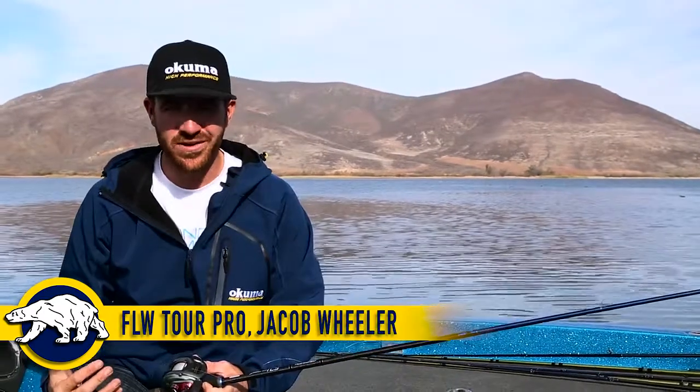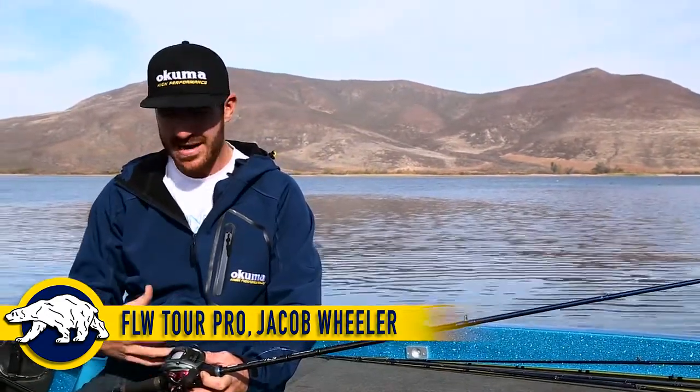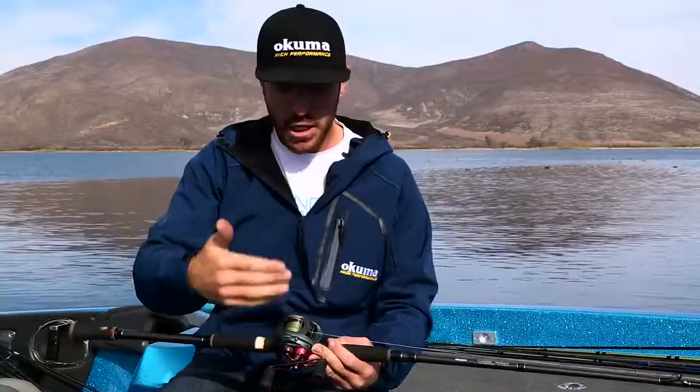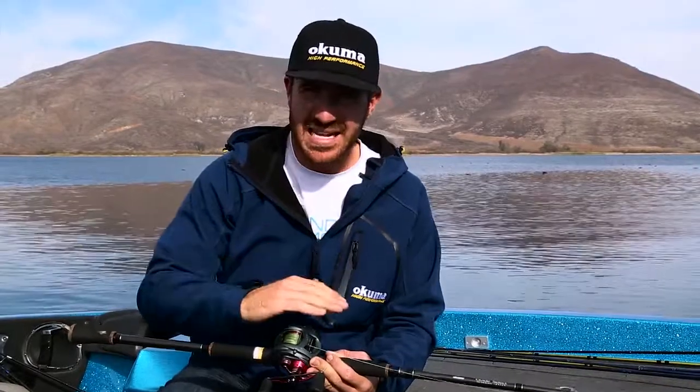Hey guys, FLW Tour Pro Jacob Wheeler here and today we're talking about big swim baits, swim bait rods, and what's really important — setting your reels for these big swim baits. Right here I have one of my favorite reels for throwing a big swim bait. It's the Komodo 350, and I'm going to explain how to adjust the braking system on this reel.